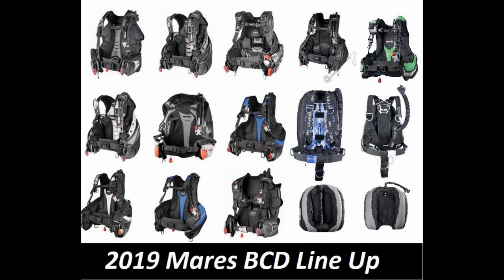What's up guys, this is Brian again from Lake Acre Scuba Marina. In today's video we're going to take a look at the 2019 Marius BCD lineup. So let's get started.